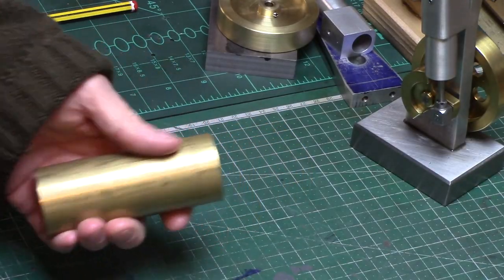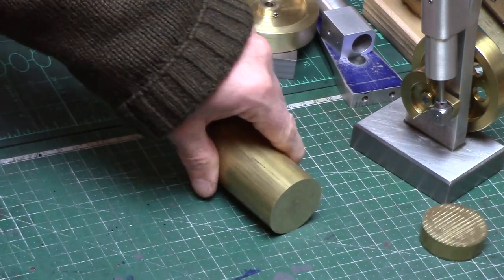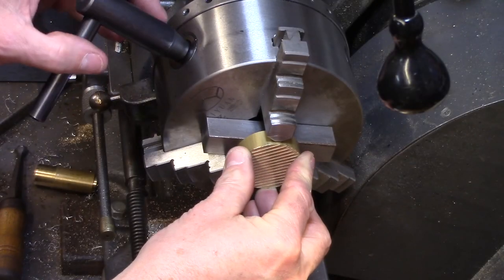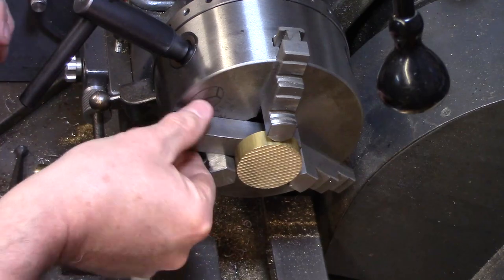First of all, a 10mm slice of 40mm round brass bar was cut off to length and this was mounted up in the lathe and faced off ready for marking out and drilling, using the same techniques as the flywheel build.